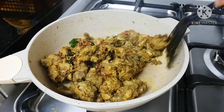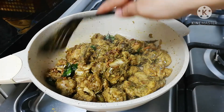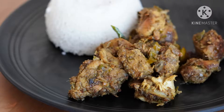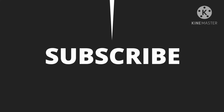Let's give it a try. Now I will give you a nice taste. It will be very tasty. You can see this in another video. Thank you.